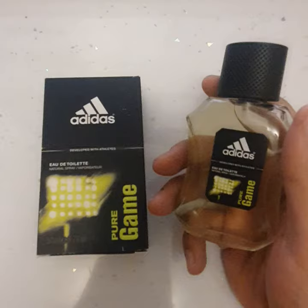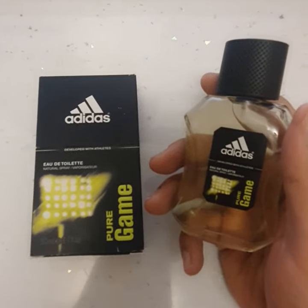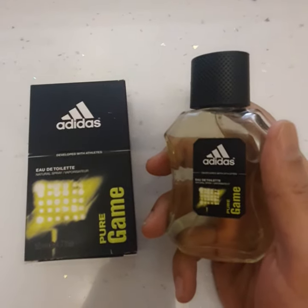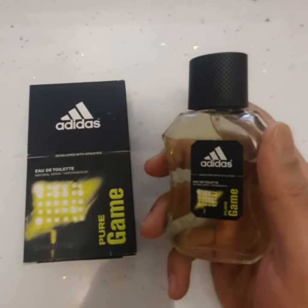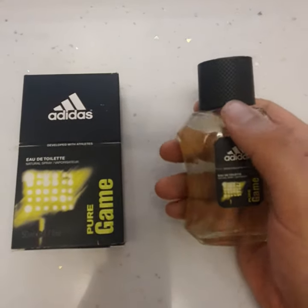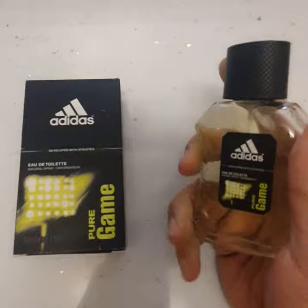If you want more of a woody feel, I'd definitely recommend going for the Dynamic Pulse. With all Adidas fragrances it's more of a sporty look, and this one is more of a summer type of fragrance — something that you'd be wearing in the daytime, maybe after the gym.